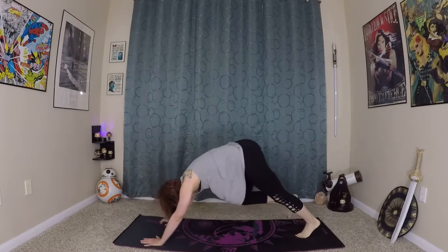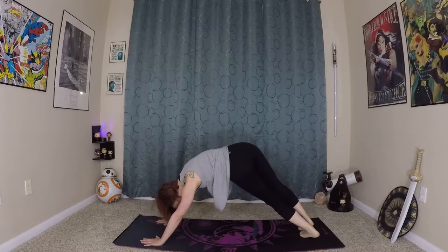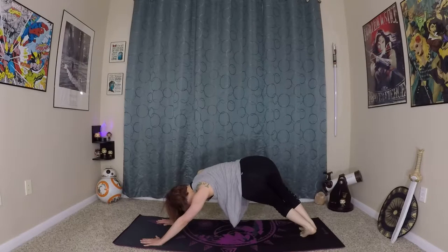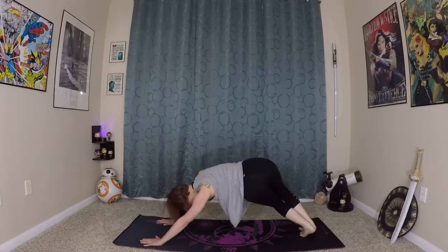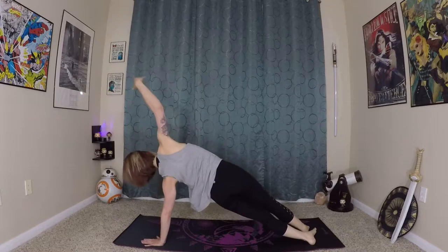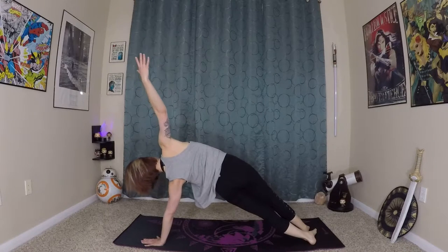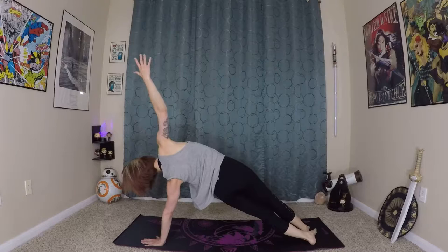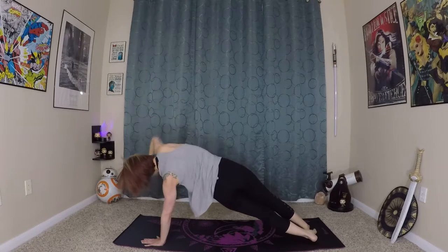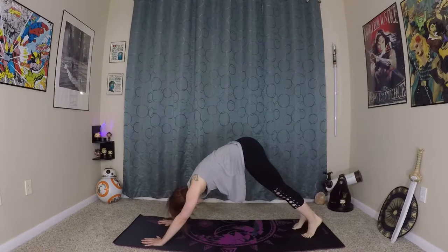Make your way back to down dog. From here, twist both of your knees to the right, bend for twisted dog. From there, you can stretch out into a side plank and reach your right arm to the sky, really lifting up through the hips. If you need to, you can place that right foot in front of you again. Exhale, back to down dog.